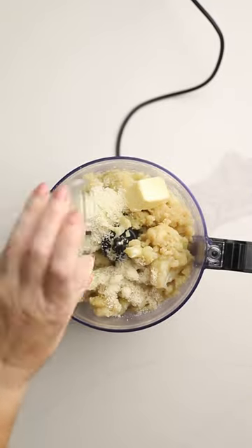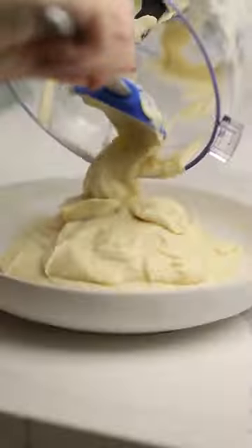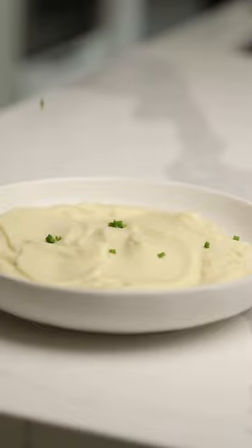We're going to use our food processor to mix the cauliflower with butter, Parmesan cheese, and some cream cheese. Then we're going to season it with some salt, some pepper if you want, and you've got yourself a keto-friendly side dish that the whole family will love.